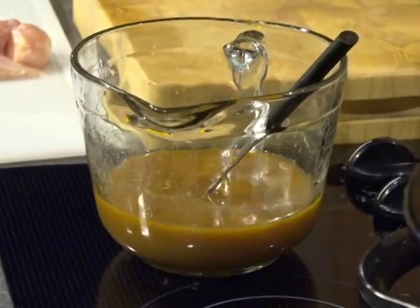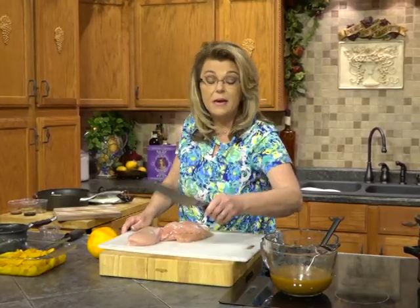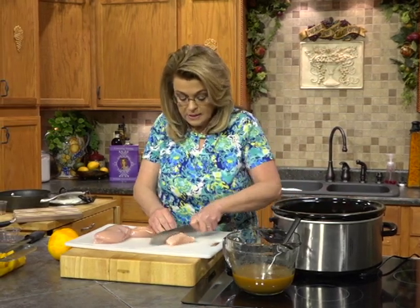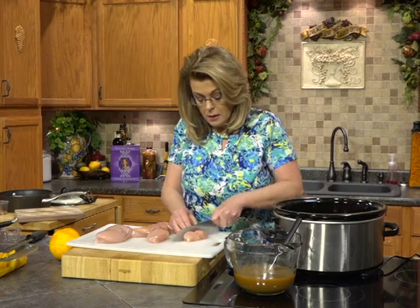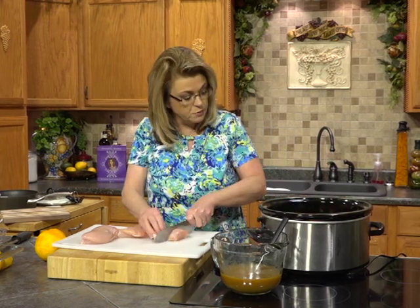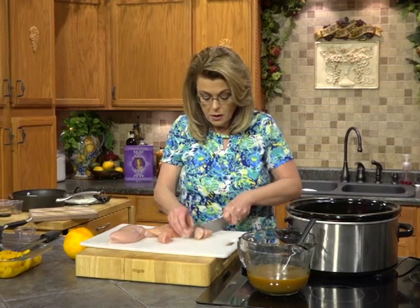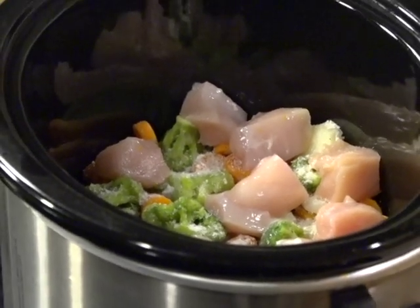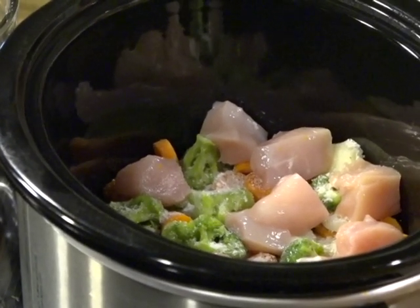Heirloom oranges have a wonderful flavor, but if you don't have one, any orange will work. We're just going to add that zest to our mixture and whisk it together. Then we are going to take our chicken — I have three boneless skinless chicken breasts, which are kind of big, and I've already trimmed them a little bit. We just want to cut those into bite-sized pieces and lay them over top of your vegetables. You could use boneless skinless thighs if you prefer the dark meat — that's fine. Try to cut your chicken pieces into the same size.